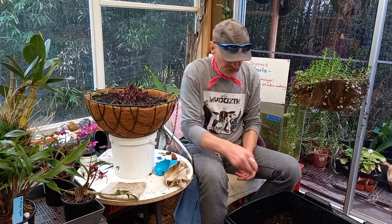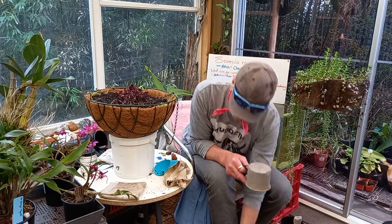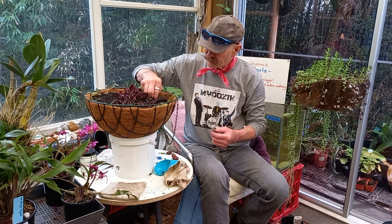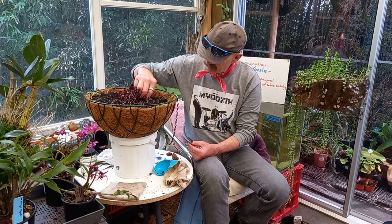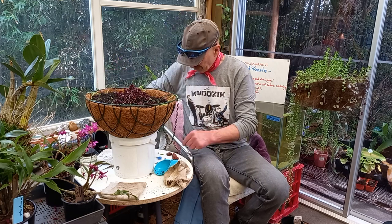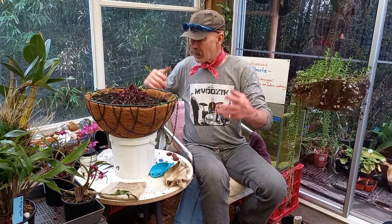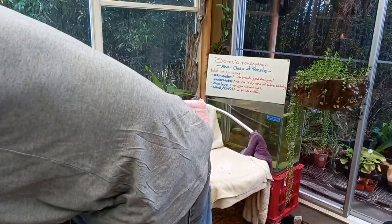I'm going to add a little bit of fine pine bark. I've got to shove these things in — let's see where a good spot is. Now, if they strike, fine. If they don't, well, we did try it, didn't we? A couple, three over here. Japanese Ikebana, you know — putting it together in threes. Fine pine bark.